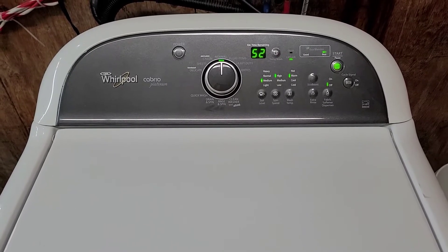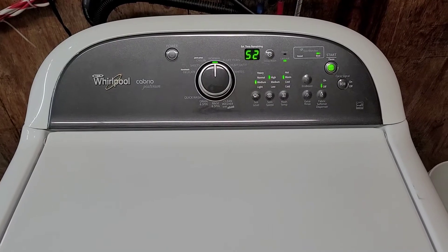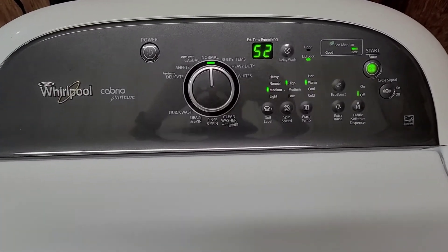As if you were standing here yourself testing it out with it all hooked up — that's the purpose of this video. That way you spend your money, take it home, plug it in, and you'll be good to go. That's how I like to shop, so that's how I like to sell my items. We'll let it move along here and we'll come back.